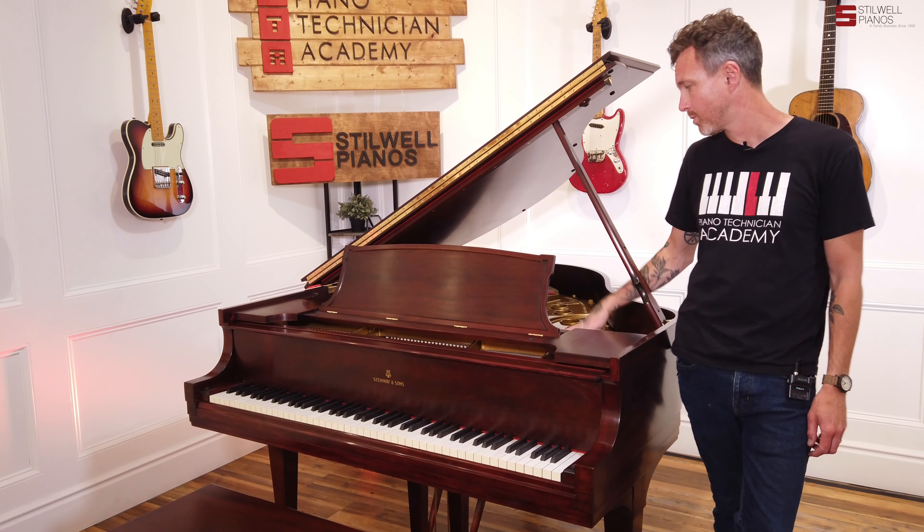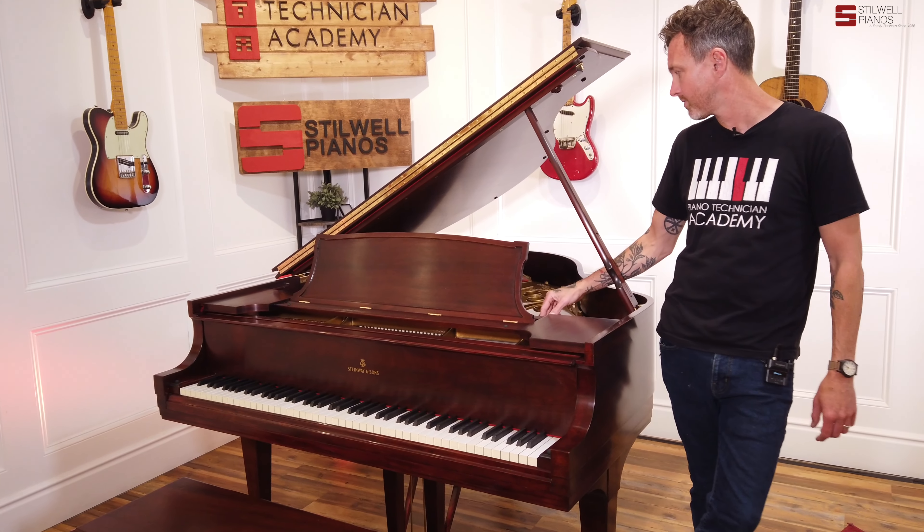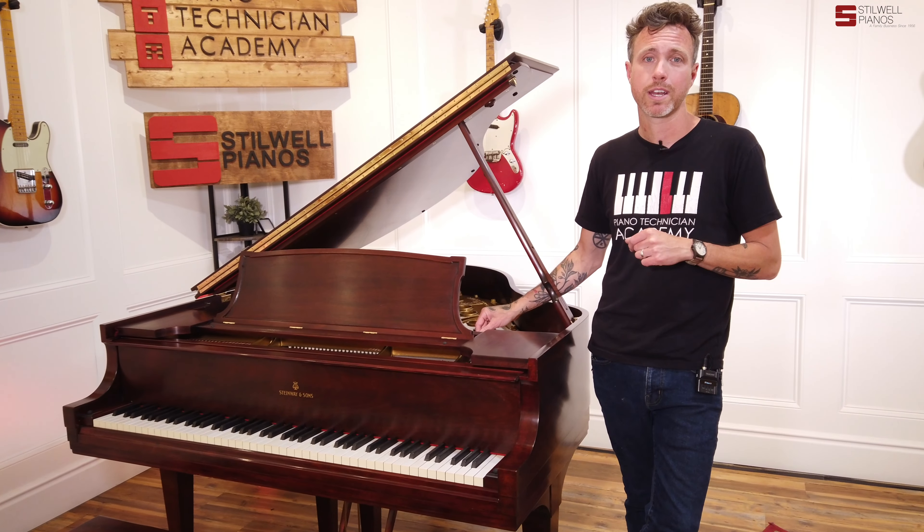When they rebuilt this piano, they did pull the plate and did a new pin block, restrung the piano, repainted the plate, shimmed the soundboard, refinished the soundboard, refinished the damper heads, and replaced all the damper felts. They did a full rebuild on this.